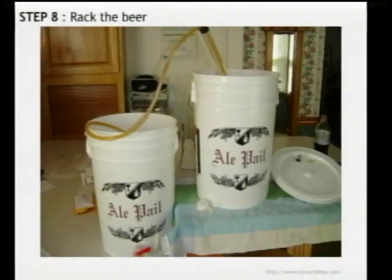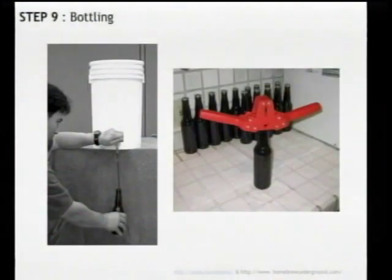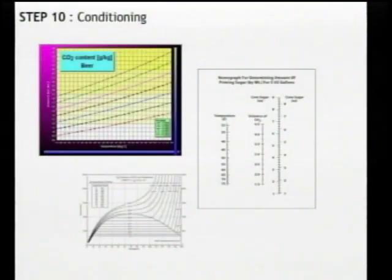Then you transfer the beer into that bottling bucket with the sugar. This process is called racking — it's basically siphoning from one vessel to the other. If you're familiar with siphoning gas from a car, it's the exact same process. Bottling is pretty self-explanatory: fill a bottle, seal it with a cap. I actually like this process because it's a production process and you get to see it all come together.